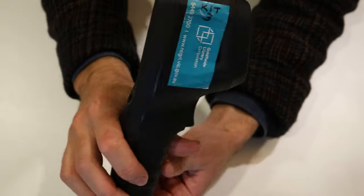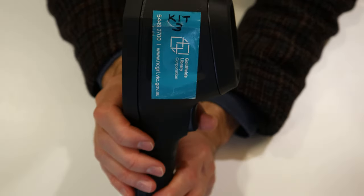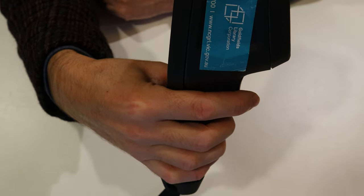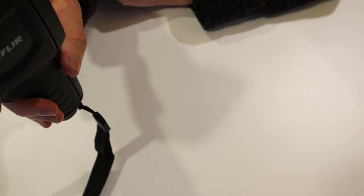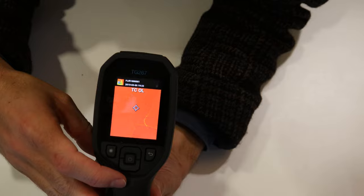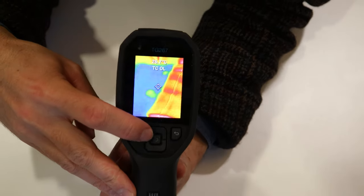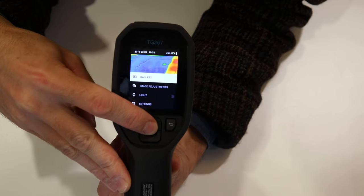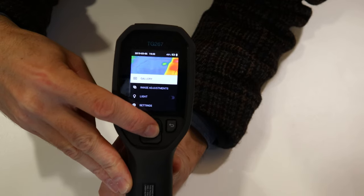There is a little trigger button here. If you press that button — I'll point it at the window and press it — it will take a picture. To access that picture, you press the centre button just once.